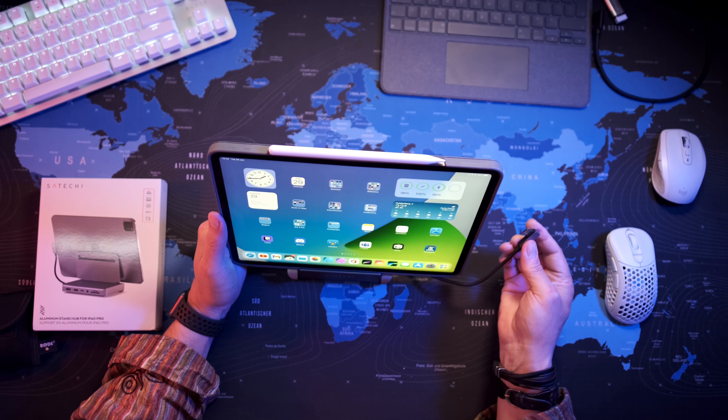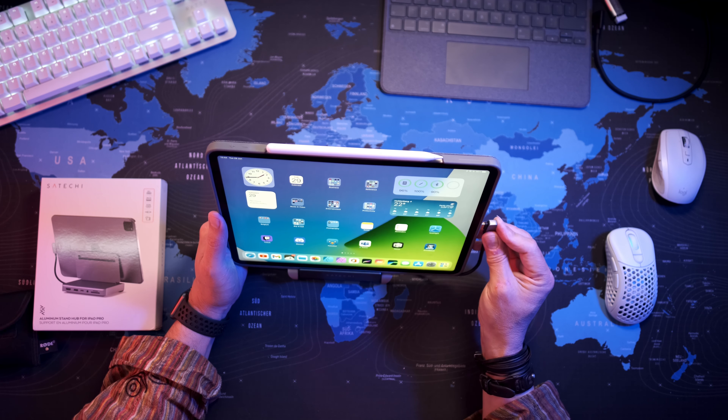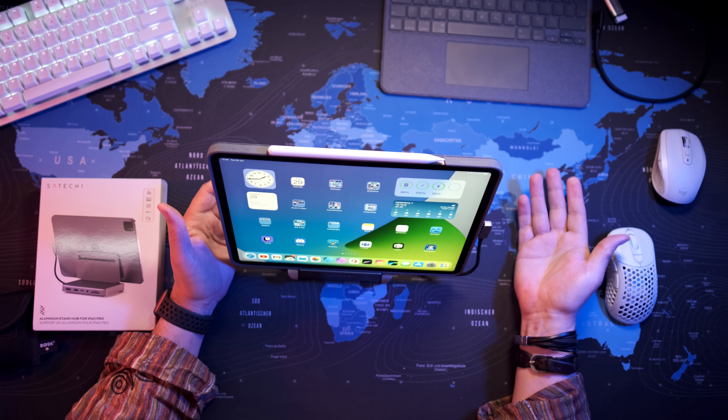If you have a case that has its own stand and you don't want to use the actual built-in stand, you can use this quite nicely just as a desktop hub. You have the cable which fits nicely into most cases, so you can just put it up there and now have all the features of the hub. It's a one-connection solution, which is very nice.